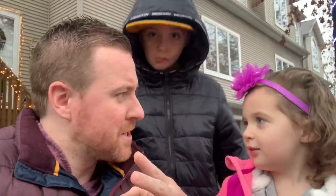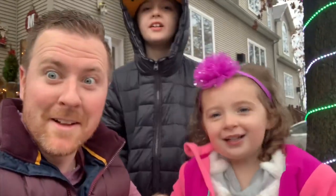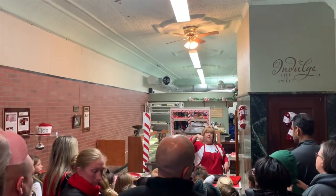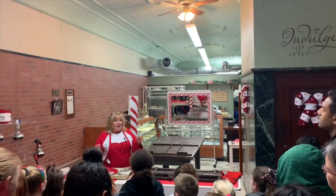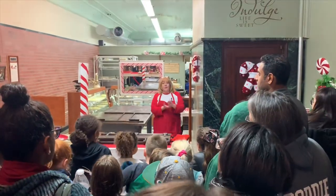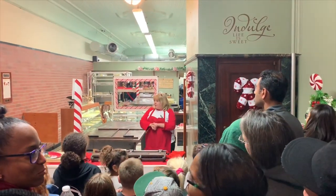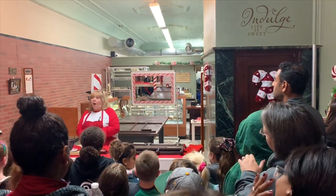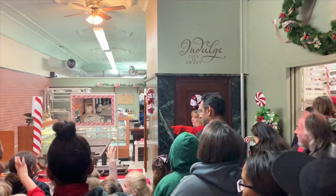You guys ready to see some candy canes? Oh yeah! Let's go! Okay, we're here — Luca's Candies. Luca's Candies is going to be on national TV! Fox News came last Tuesday and filmed them, and they are going to be airing it at the beginning of this week nationally.